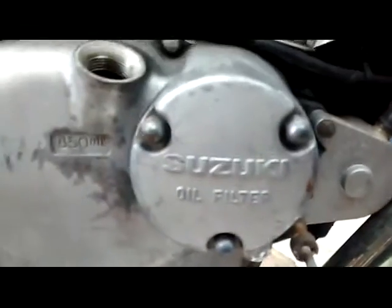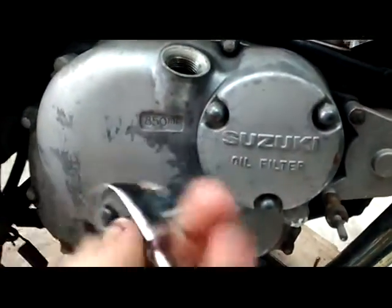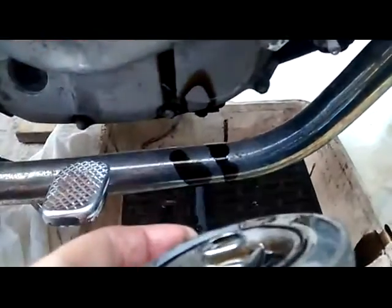To get the oil filter cover off you're going to need a 10mm ratchet or a spanner. You need to be careful when you take the cover off because it's got a spring inside the cover, and sometimes it does fly off and sometimes you can get oil everywhere.